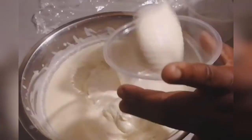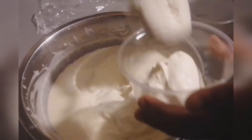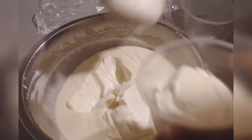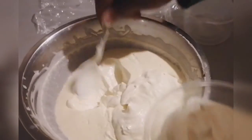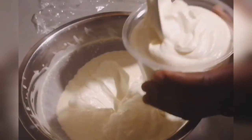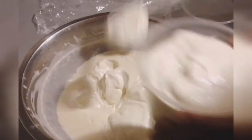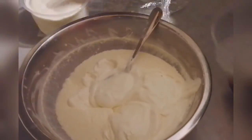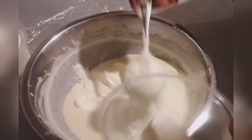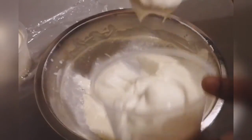I'm going to transfer everything into my container since I'm not using it right now, and put it inside my refrigerator. See how creamy it is — so full! That's how you make your own sour cream.